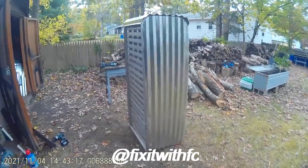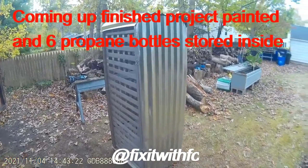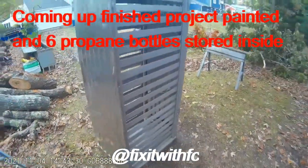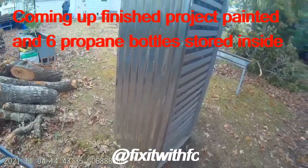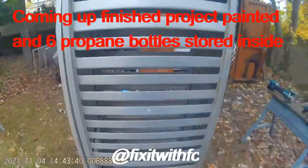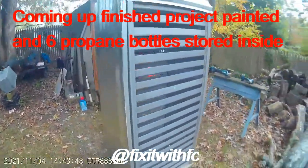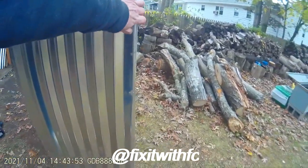We have the finished product right here. These are the ventilation slots for the propane — this is the back, everything is braced. I think it was a pretty good idea for a propane storage enclosure. We just stumbled upon these while curb shopping. We still have to put the latch on the door, but the door came out real nice.